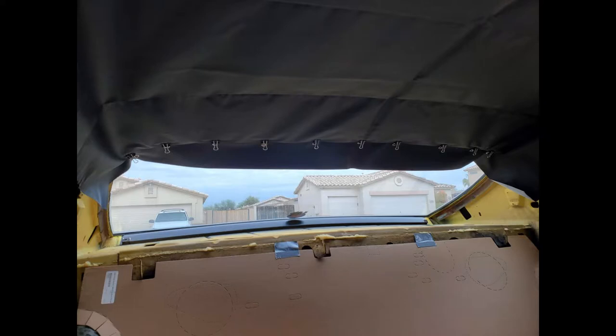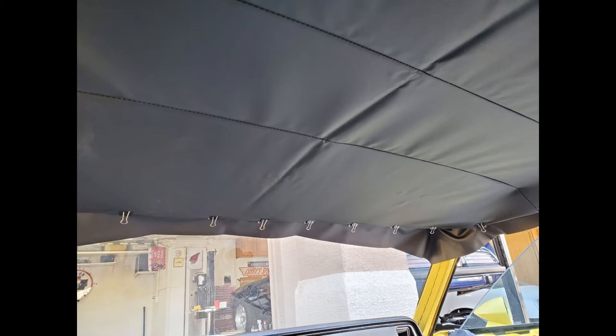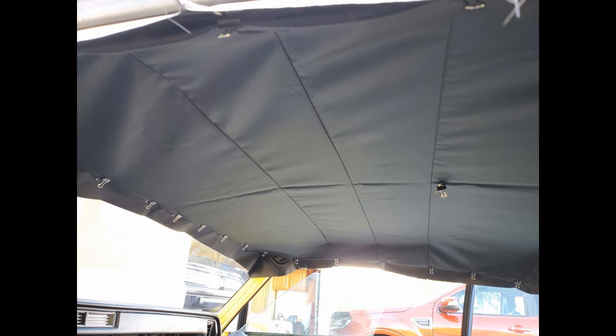After installing all the bows, I pulled the headliner material up to the windshield and clipped it in place — not really trying to get it tight right now, mostly just getting everything in place. After clipping the front in place, I did the same for the back. With this being my first headliner install, I spent quite a bit of time just getting used to stretching and clipping it into place, about three or four hours, pulling it and working with it. The more I worked with it, the more familiar I got, and I was able to start pulling some wrinkles out and doing a little trimming to get excess material out of the way.